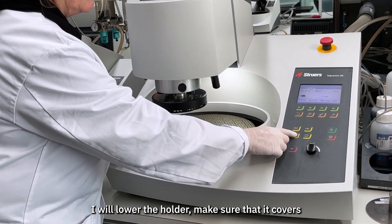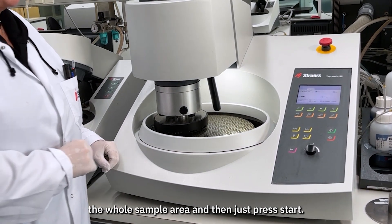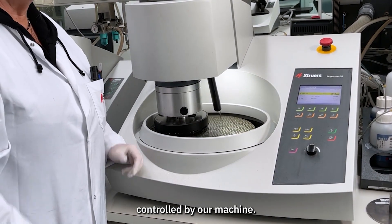I will lower the holder. Make sure that it covers the whole sample area and then just press start. All parameters are then controlled by our machine.